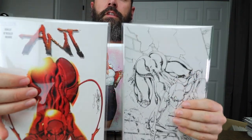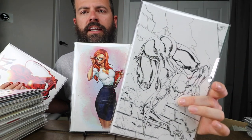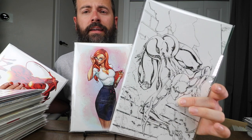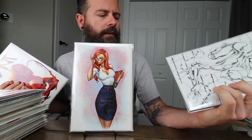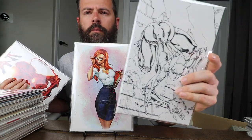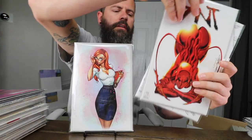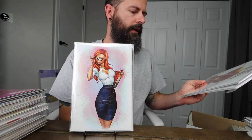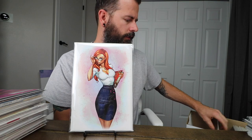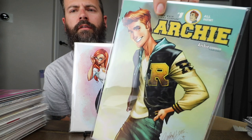My two Ant books. This one I bought from Mario Gully — when you saw my Mario Gully sketchbook video, I got this one from him the same day and I've had it in my collection for a long time. I really want to get him to sketch me an Ant on the back of this one. I got this other one not too long ago — these are pretty hard to find Ant books and they command a pretty decent premium. Archie — another one of his male characters. You can pick this book up for like three dollars on Midtown's website.